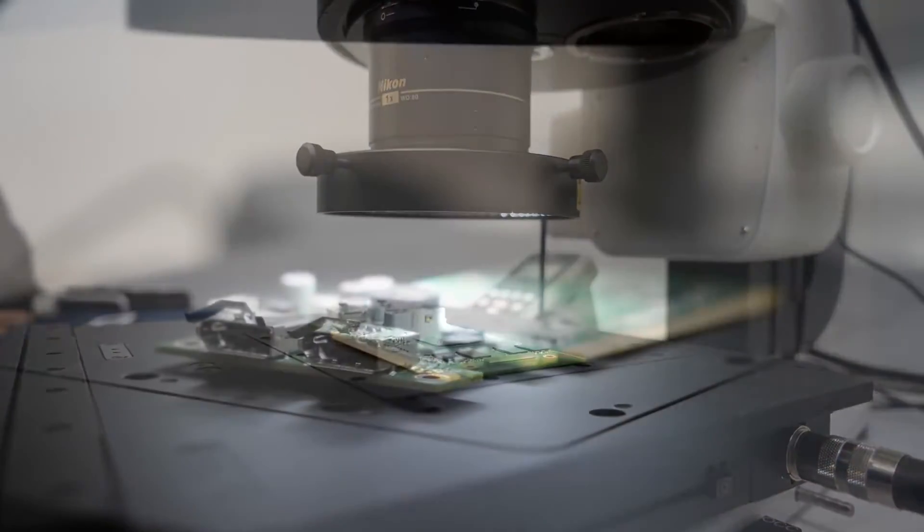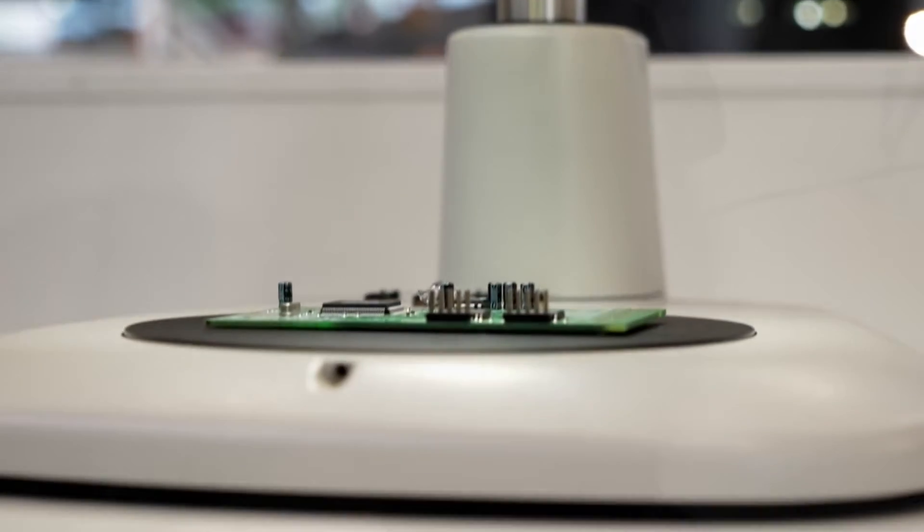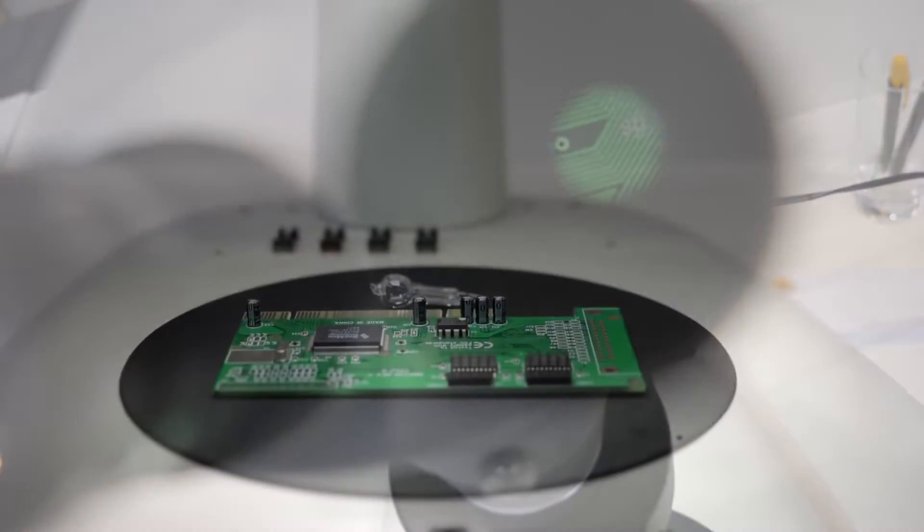We've also got the SMZ25, one of the highest resolution microscopes on the market today. And this is our SMZ745 microscope, which has a very nice easy-to-use trinocular tube — you can do video microscopy very nicely.